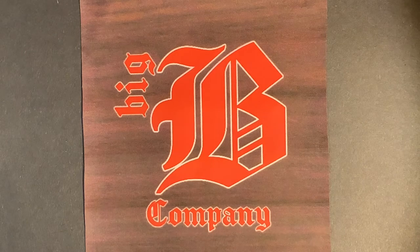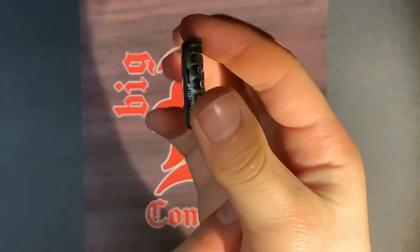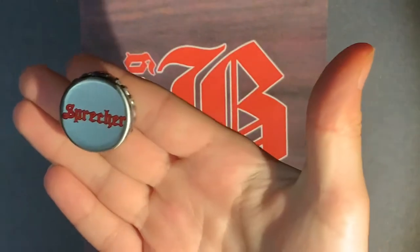Okay, here we go. So you've got your bottle cap — make sure, first of all, it's not bent. You don't want it bent. It needs to be nice and flat and even. You don't want it all crooked and gnarly — that's not going to work.